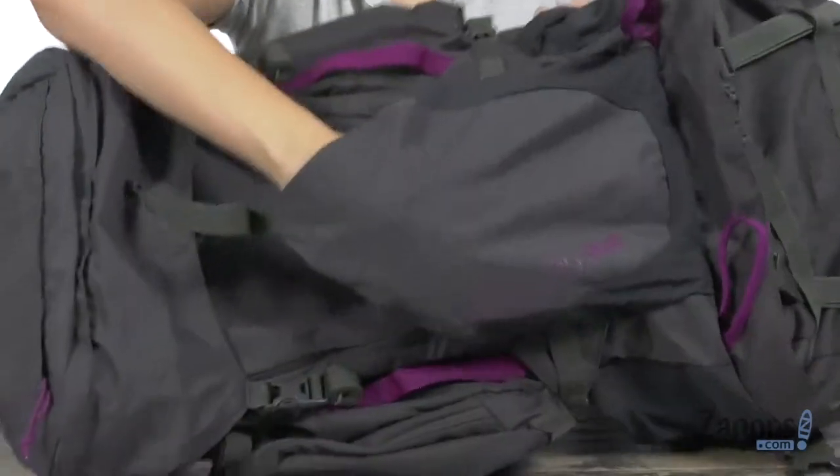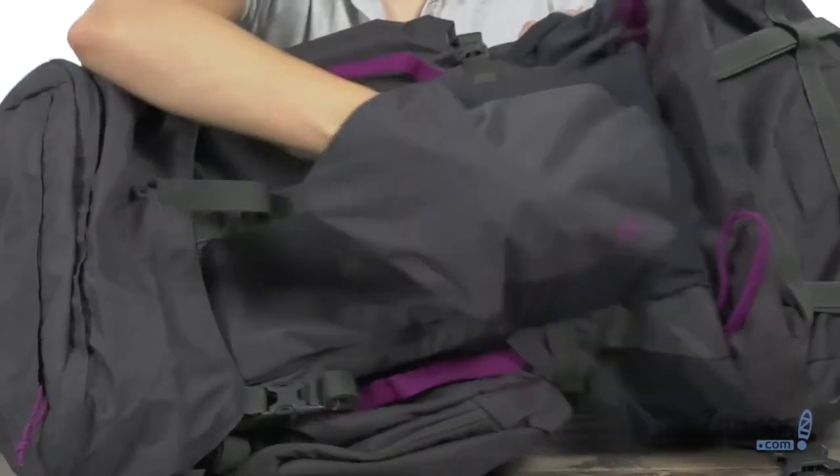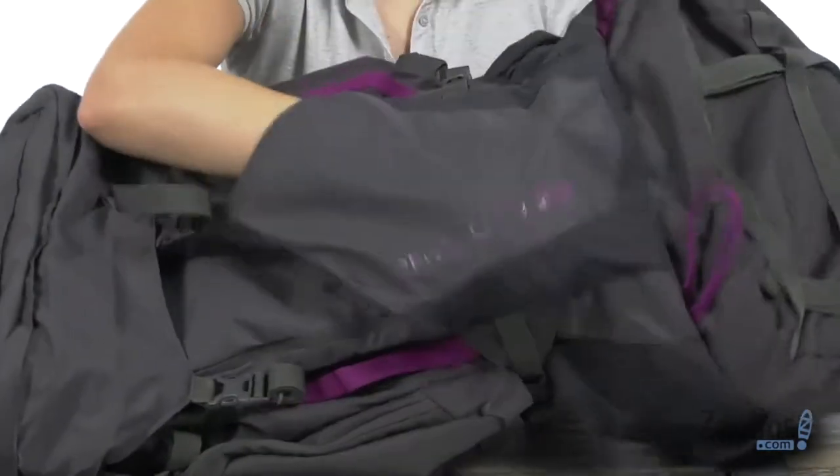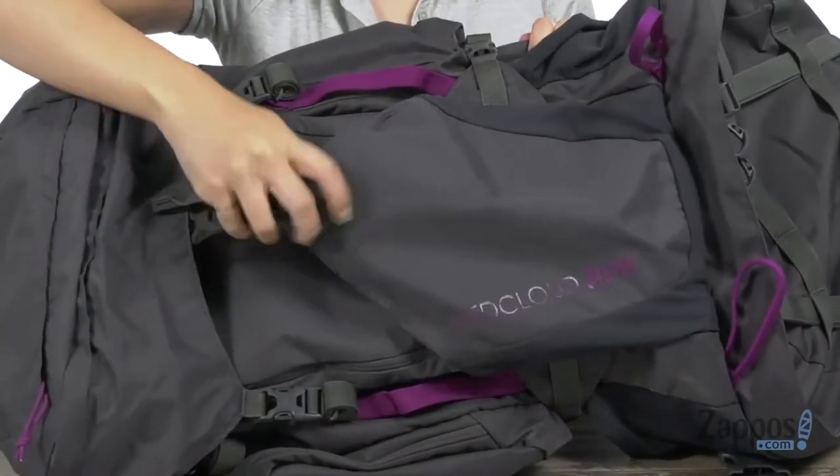Just above that you've got side zipper pockets that are easy to access. I like that they referred to this pocket as a shove pocket, so that way if you're wearing a lightweight jacket and you get a little hot on your hike, you can actually put it in this front slip pocket.